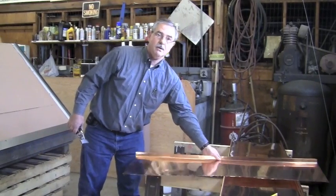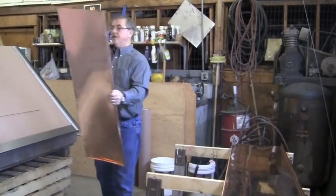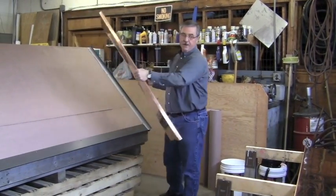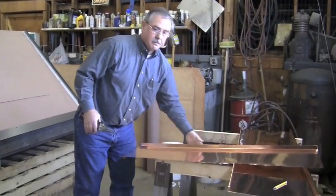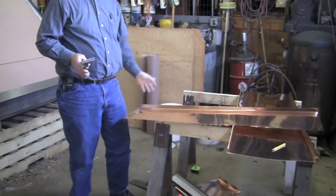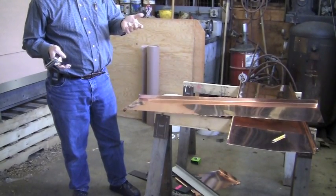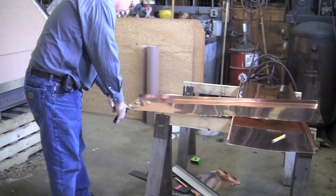At this point I have the panel cut to length, cut to width, and I'm going to hem an edge on the right side. Most of the time — 90% of the time — the panels are small enough they can go in a break. They simply go in the break and the hem could be bent in a break.